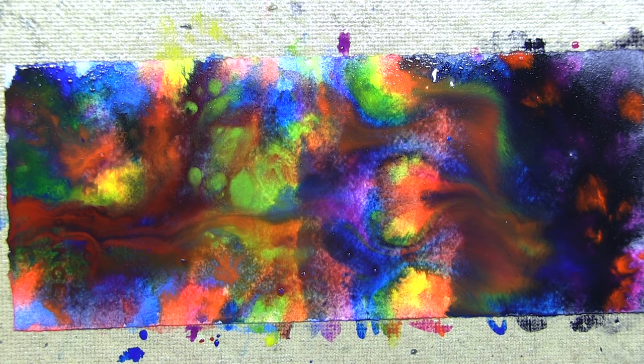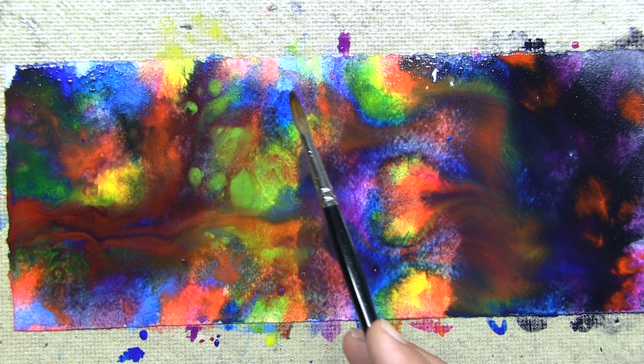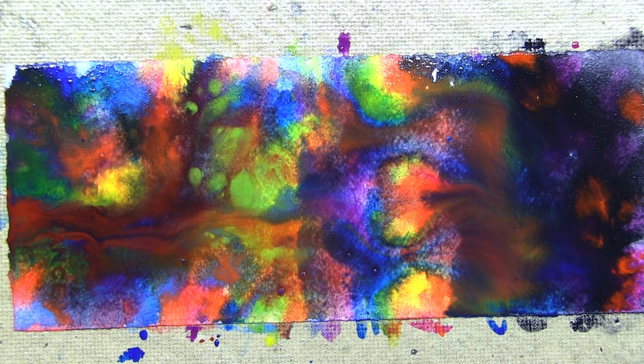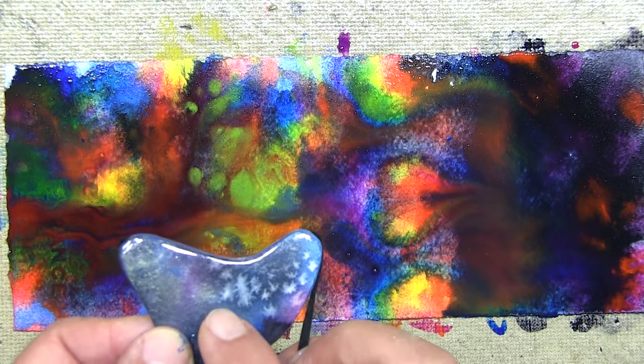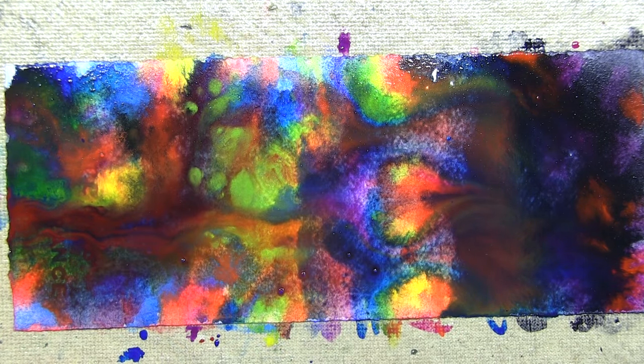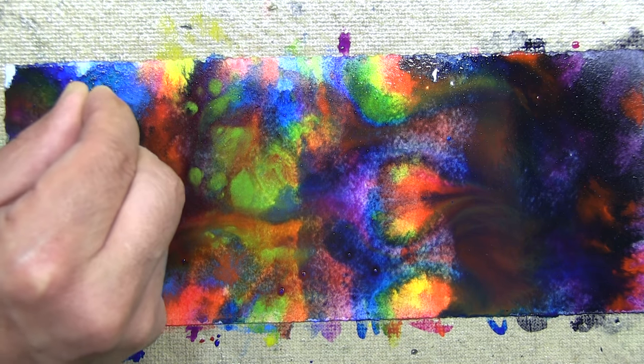That was fun. When it reaches a certain level of dryness — it's still too soft and wet right now — when a lot of the standing water has dried, I'm going to sprinkle some salt into it to create that unique salt effect that occurs when watercolor interacts with salt. Here — this effect over here, this is what I'm talking about. I can tell there's way too much water there, but this area looks perfect, so let's sprinkle a little salt in there.